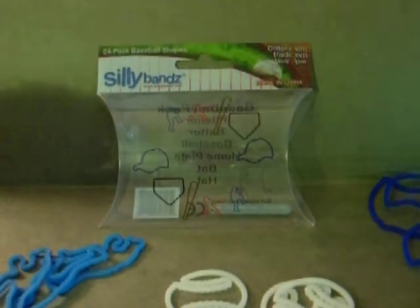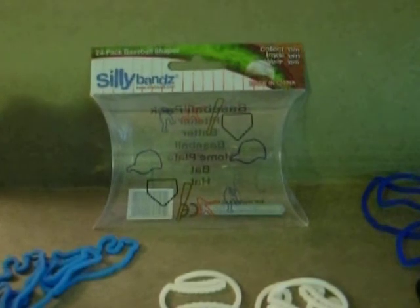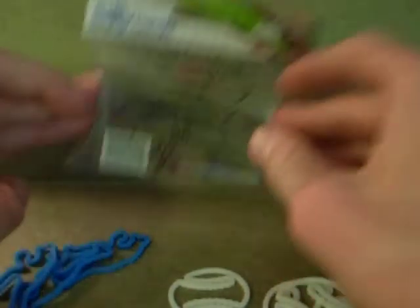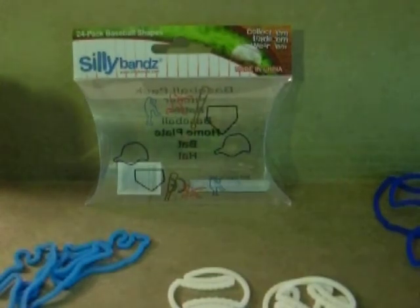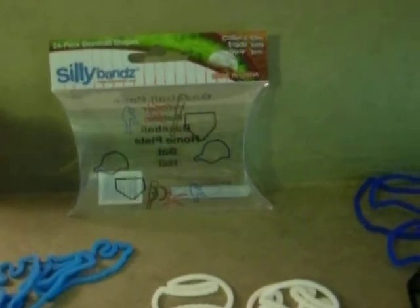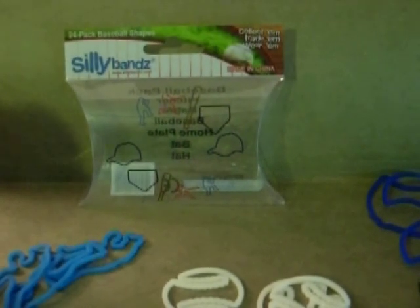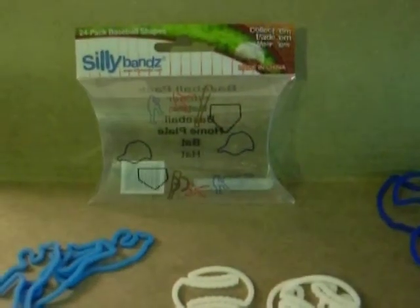Well, this has been a random review on Silly Bands baseball. I hope you guys enjoyed it. There are 24 in this pack. I think the price was outrageous — it's like $12 I paid for this, but it was down at the beach and I didn't care. I don't usually buy much at the beach; I just bought this. Thank you guys for watching. I hope you enjoyed it — it was kind of a boring random review, but I couldn't find anything else. I'll have more stuff soon, and I hope you guys have a great night. I'll see you guys.